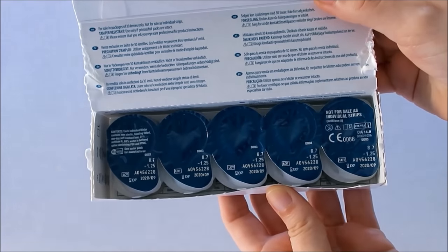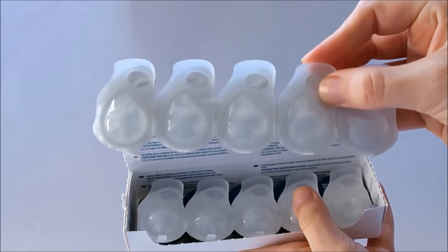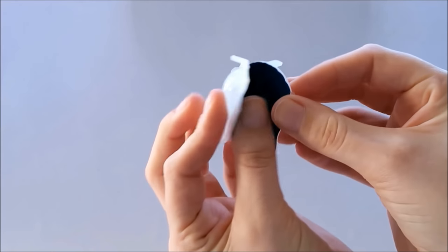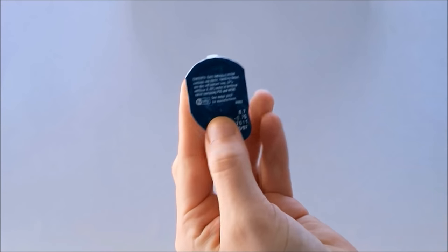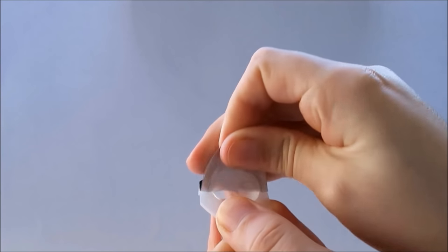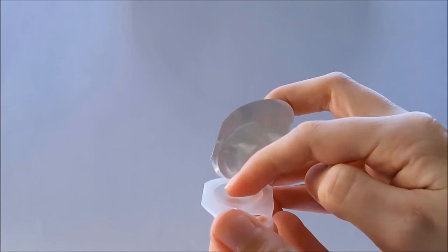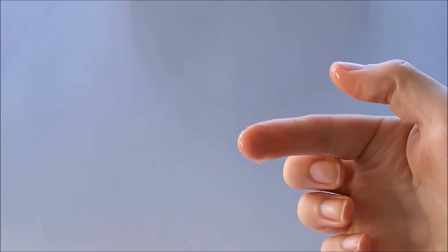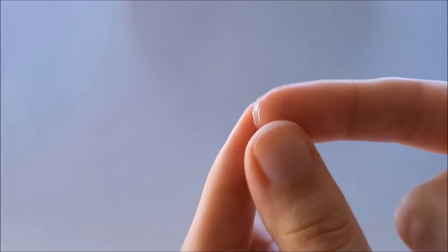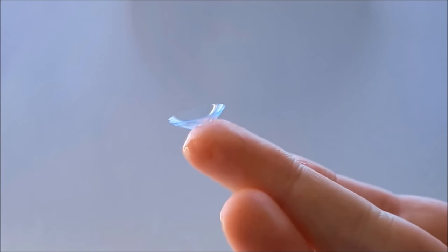Clear dailies are great because they require the least amount of effort and hygiene. You don't need to clean them and you get a fresh pair every time you wear them. This makes them more on the expensive side — for my clear ones I pay about $1 per lens. They come in blister packs which is very hygienic and you don't need to prepare anything. All you need to do is make sure your hands are super clean, open up your blister pack and grab your contact lens. Since these are daily disposables they are a lot thinner than your monthlies or yearly lenses, and it can be quite hard to tell which is the right and wrong way, especially with dailies because they are so soft.